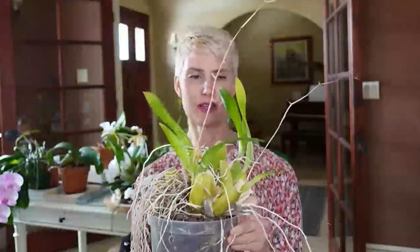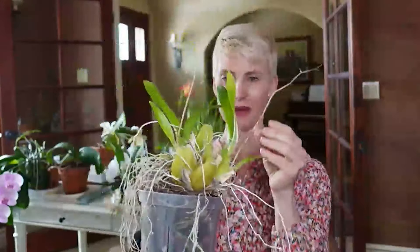This other one is an Oncidium Shari Baby and it just finished blooming. So just because it's blooming doesn't mean that everything is going as well as we would want it to. You can see it just has some really short leaves — these leaves could be much taller — and I think it's because I don't have the right potting mix.